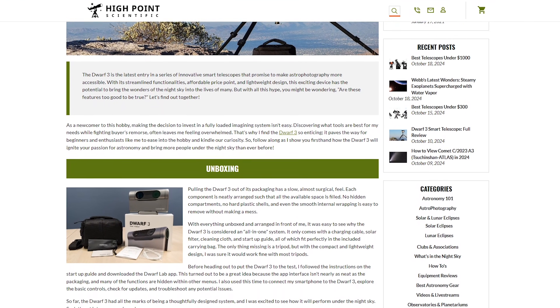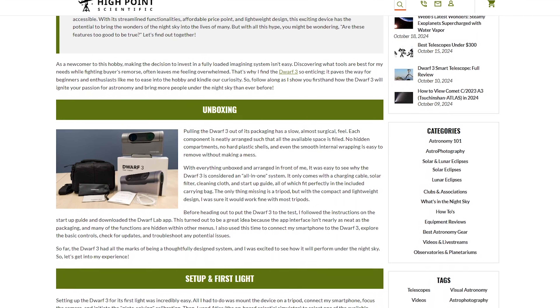Before we conclude our review today, one of our team members here at High Point, Daniel, was able to spend a lot of time with the Dwarf 3 and wrote a very in-depth, detailed article about his experience. You can find this article below in the description. He talks about all the imaging modes and even the EQ mode, as well as some of the frustrations he had during the polar alignment routine. Daniel also spent a lot of time dedicating a single night to imaging the Orion Nebula with the Dwarf 3, and the results speak for themselves.